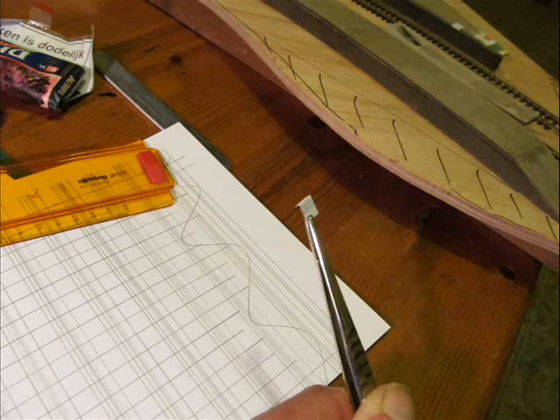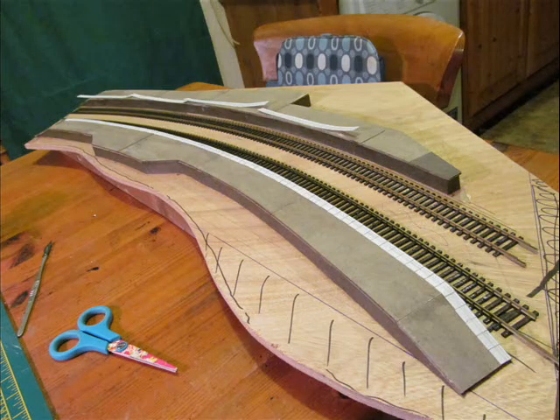Now the platform capping stones or edging stones are drawn on a piece of A4 copy paper and cut out into separate tiles — a very laborious job, but that's how it goes. I've done a quick calculation and there are over 240 separate stones to be placed around the platform edge.